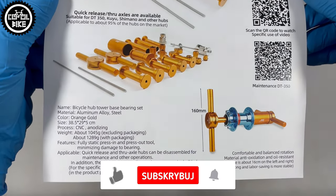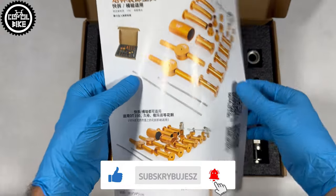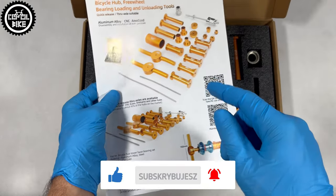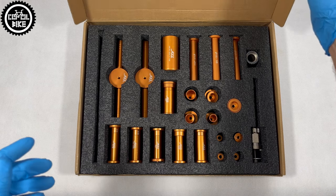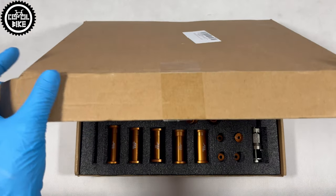If you liked the video, leave a thumbs up and subscribe — it will help a lot in developing the channel. To make this video more interesting, I will compare the AXI with the cheaper blue press, which I discussed earlier.